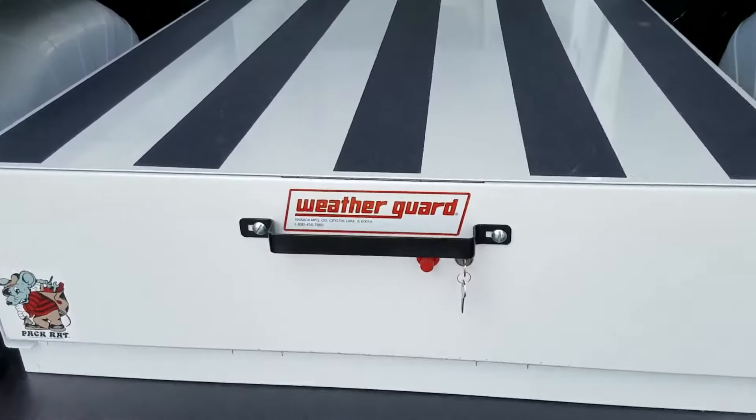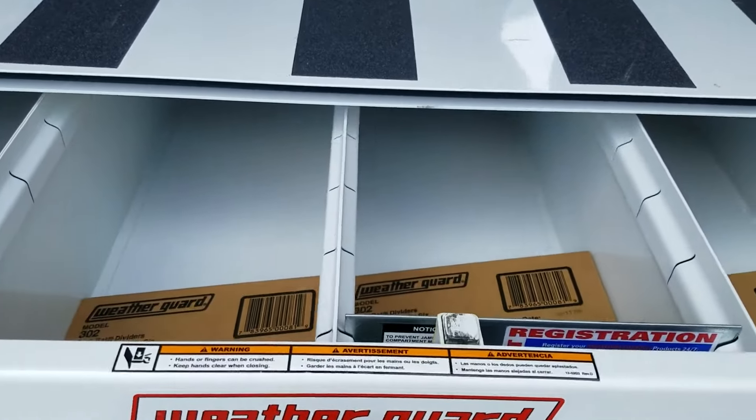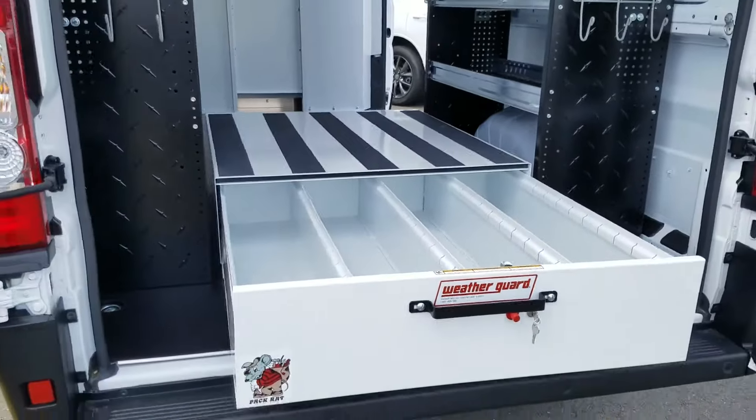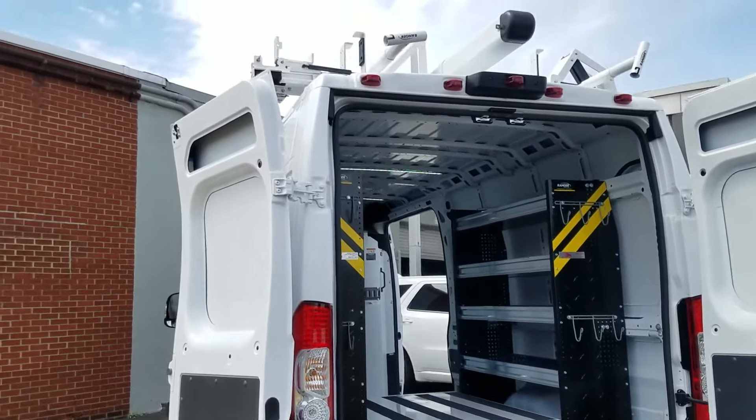This drawer at the back is lockable — it just has a lock there and then dividers inside. It pulls out the back just to give some easy access to the back end of the truck.